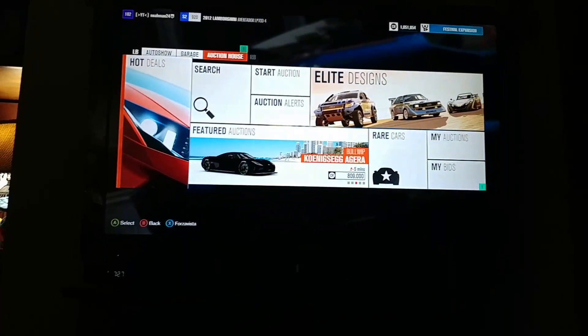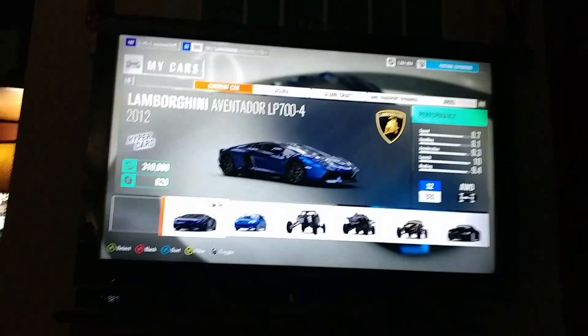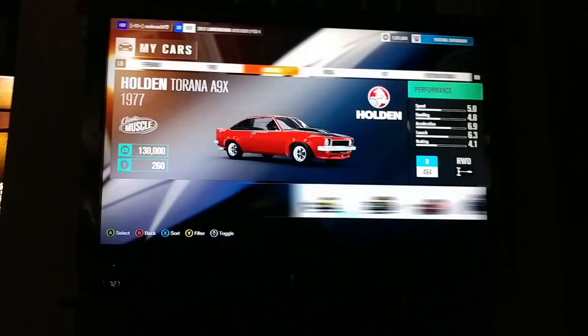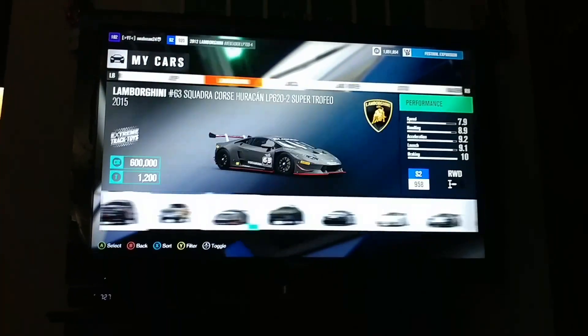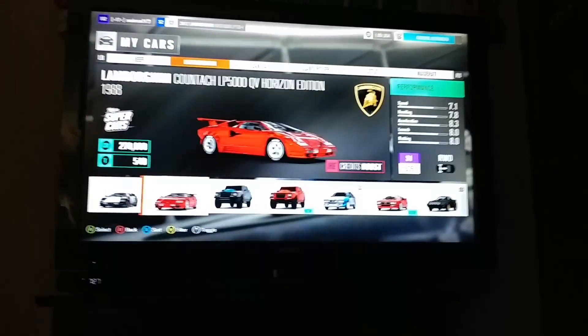What's up, it's me. For today I'm going to be showing you how to get some really cool colored cars, like number one my awesome colored Aventador, and number two cars like my Countach.